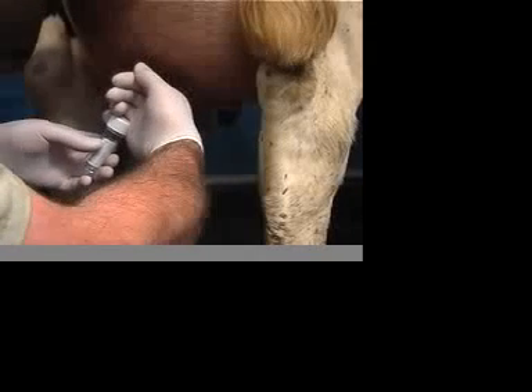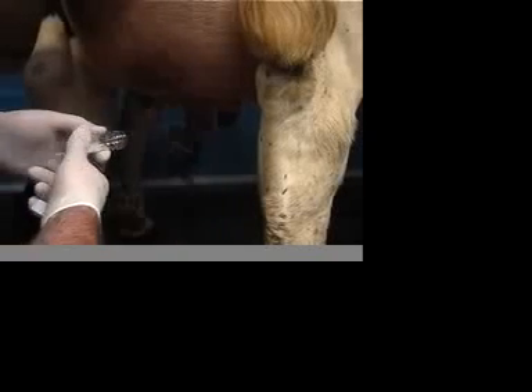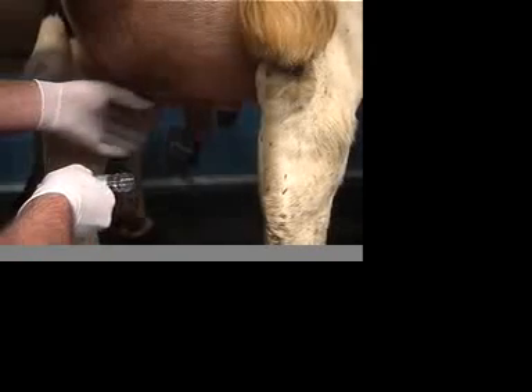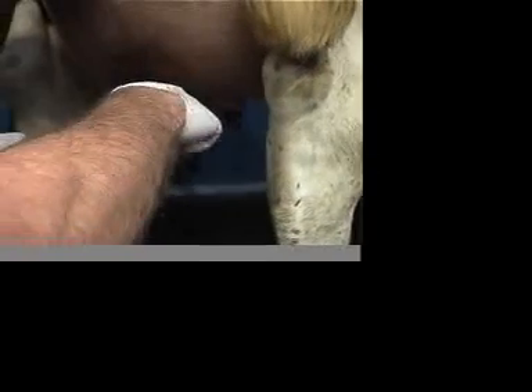Strip another few squirts to remove any disinfectant which may have got into the teat end during the cleaning process. Uncap the bottle as described earlier. Hold the bottle flat, and without touching the bottle with the teat end, draw three squirts of milk. This is plenty, and the small sample reduces the opportunity for contamination to occur.